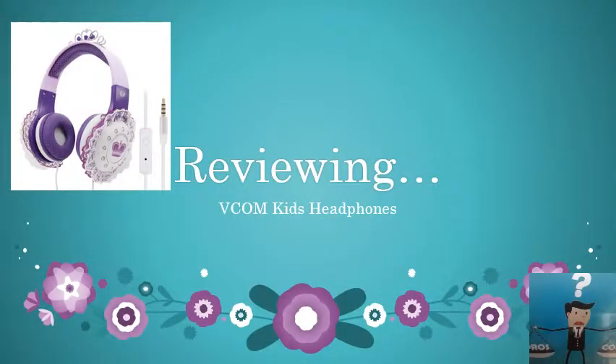Hello, this is an update of the Vcom Kits headphones. I've done the video review with my daughter — she was very excited and nervous, so we didn't get to look into everything in detail. This is a more detailed review to explain a little bit more about the headphones. I hope it helps.